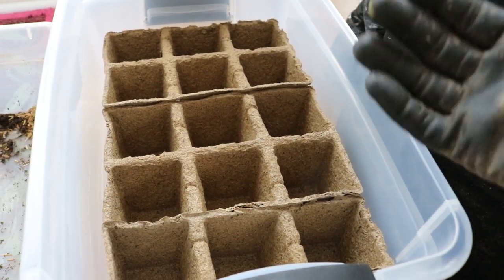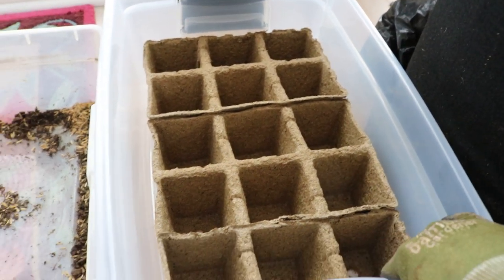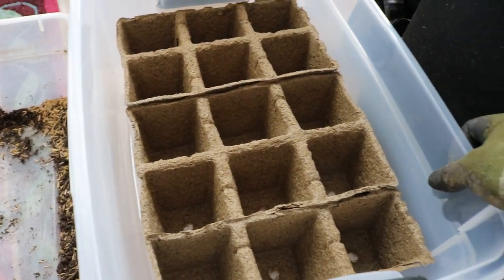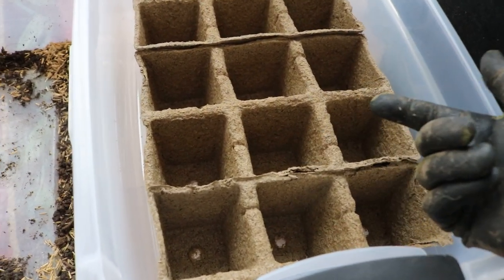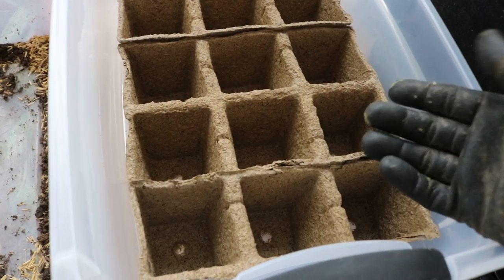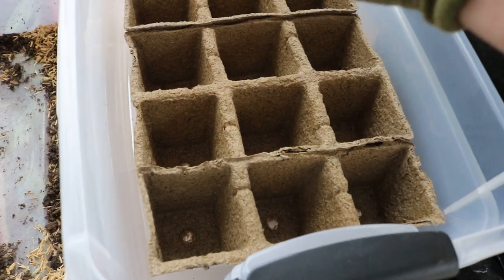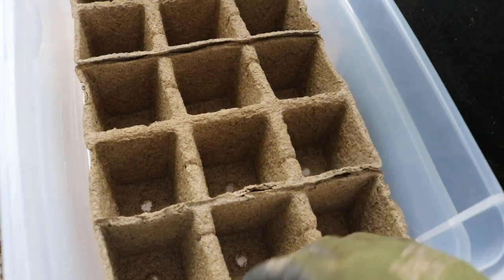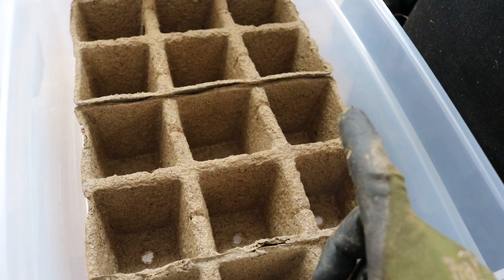Underneath is a bin that will catch all the water. I can water these from the bottom up — I don't need to water from the top. This acts as a wicking system; the soil and the pots will all get wet. We need to make sure we're labeling these things. I have those labels downstairs — I forgot to bring them up for this video.